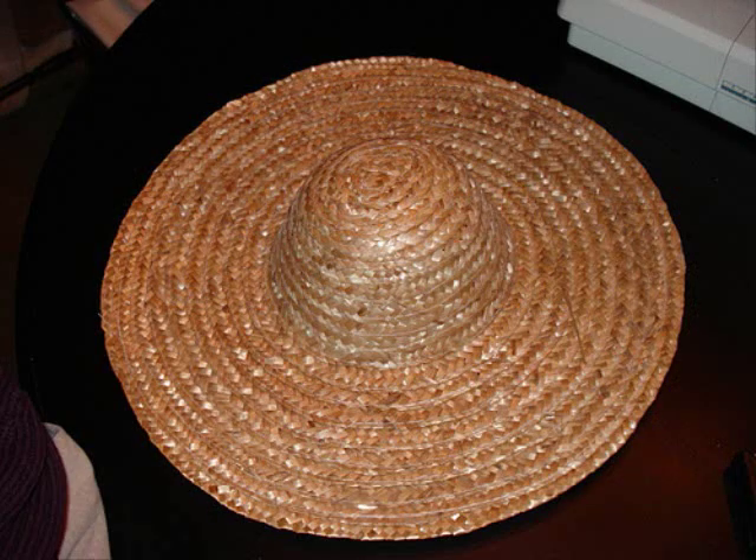We start with an 18-inch straw hat. They're available from Joann Fabrics or Michaels — about two and a half, three bucks at the most. And as you can see, I have one right here.